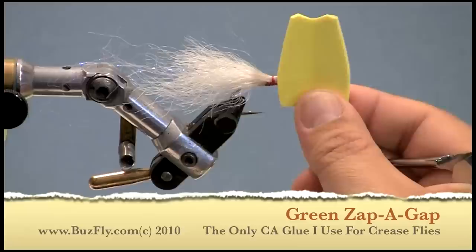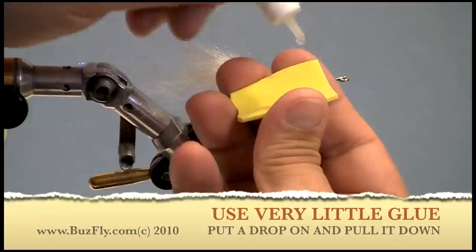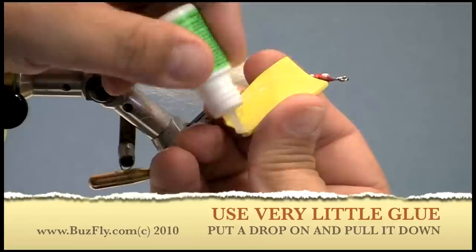I like to use the green Zappa Gap for all of my crease flies — it just seems to be the one that works the best for me. To glue the body on, I'll put a drop of glue up top and pull it down. Do that on each side. Just remember, you do not need a lot of glue.